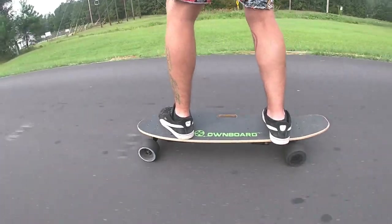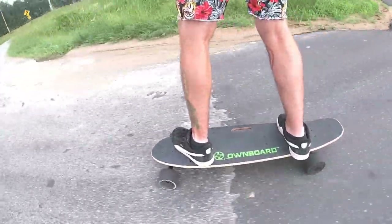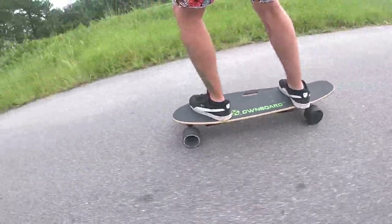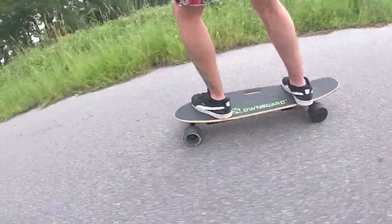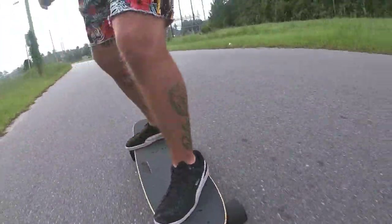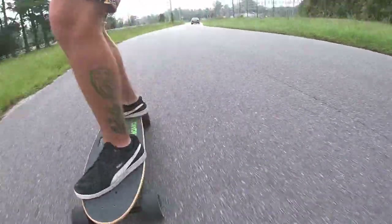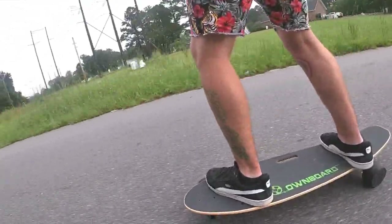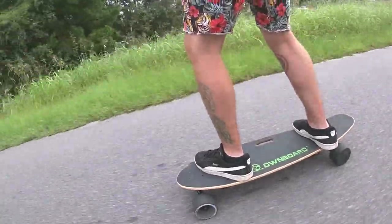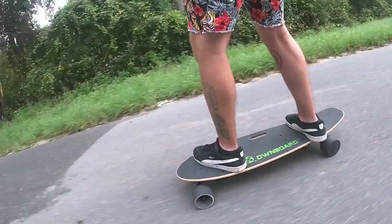This is early e-skate footage of me from the onboard W1. This deck right here could be the last e-skate that Onboard ever sold like this, because once I got it they had taken it down from the website — and it's way gone now. This board was kind of sus; it was like the biggest mini deck you could have. I enjoyed it and absolutely loved it, but when I swapped over to the switchblade, that was the most stable setup I could possibly think of.